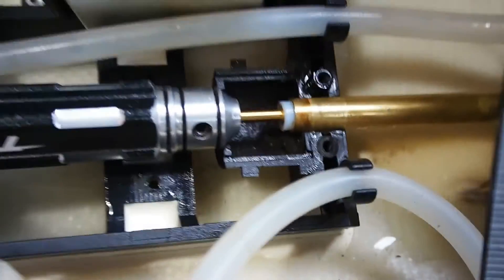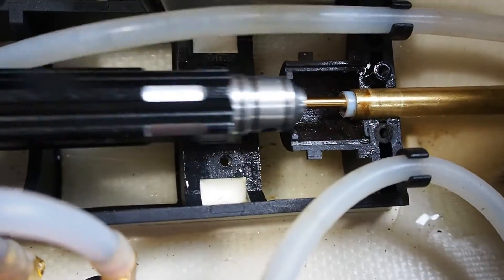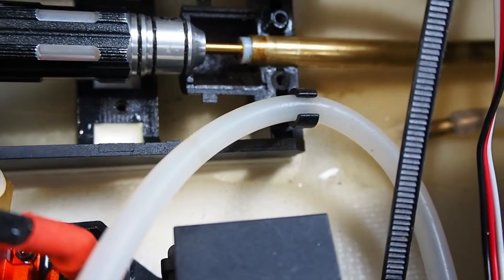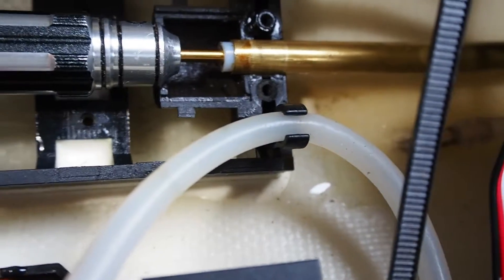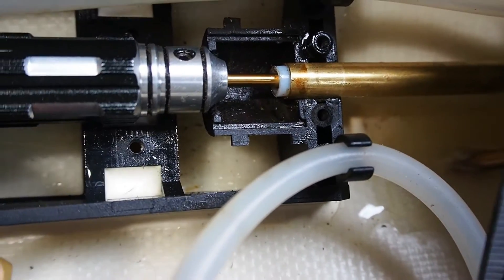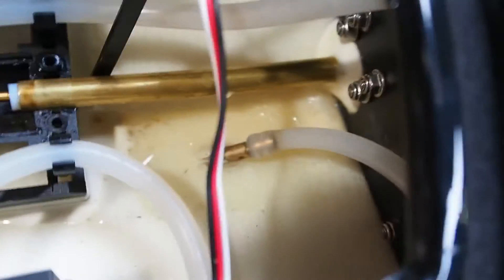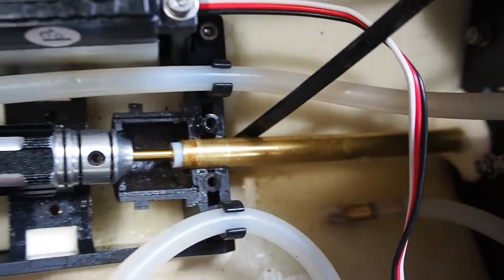I've taken the motor out so I can get in there, and I'm lifting it up. I've got to lift it quite a way because the cable is pointing right to the bottom of the 5mm shaft. So what I'm going to do is put a cable tie underneath the bottom of it and see if that lines it up.